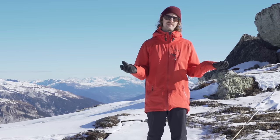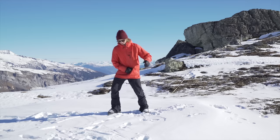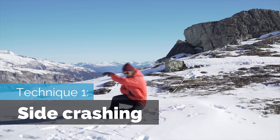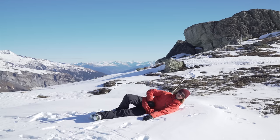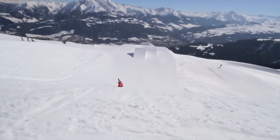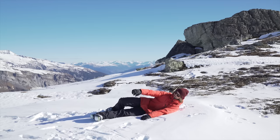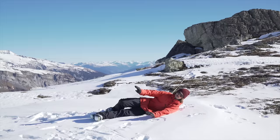In martial arts, the theory behind falling well is quite simple. When you fall, you keep your arms straight and smash them into the ground. It hurts, but it hurts way less than landing on your hip or arm. You spread out the surface area of the body as much as possible, and that smash makes you crash gently.